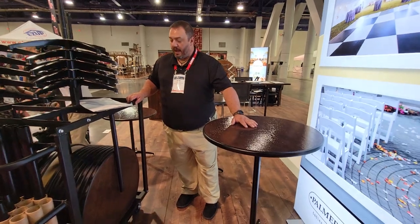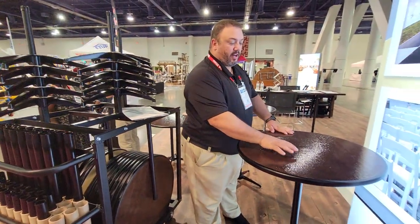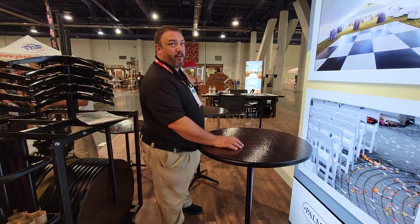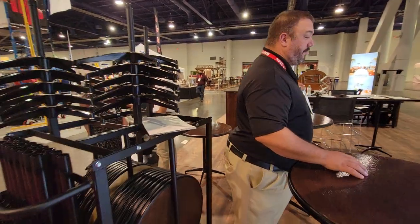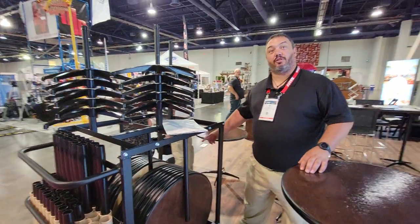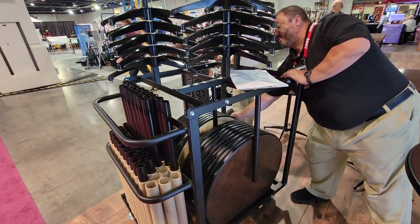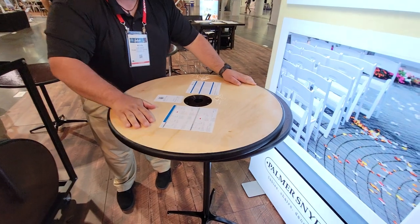We can do them in espresso. We also have our standard walnut available. Some people choose to do the blonde. Is that a blonde one right there? No, that's the bottom. Well, that's pretty close to what the blonde looks like. Just like that. Of course, all your stuff will be on the other side.